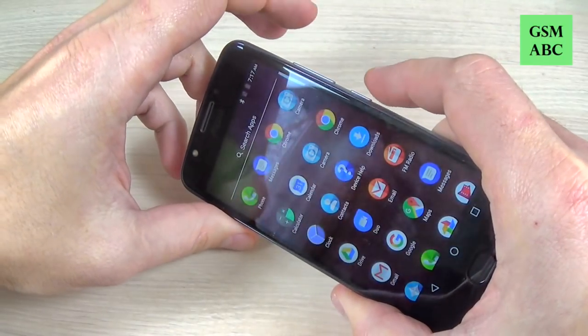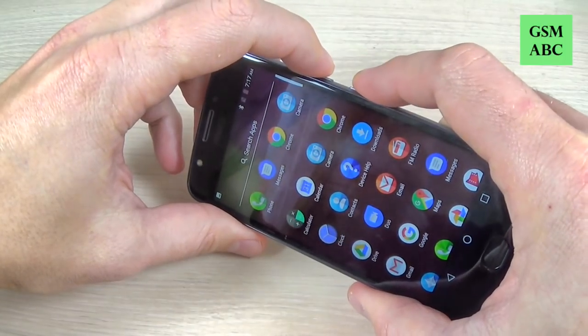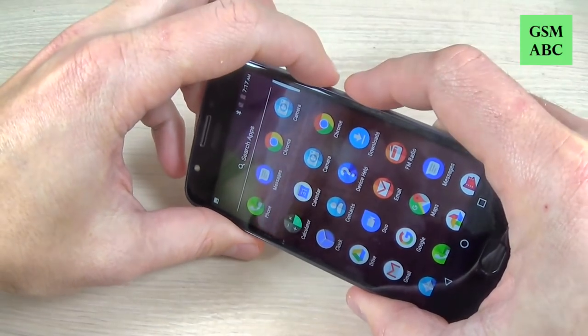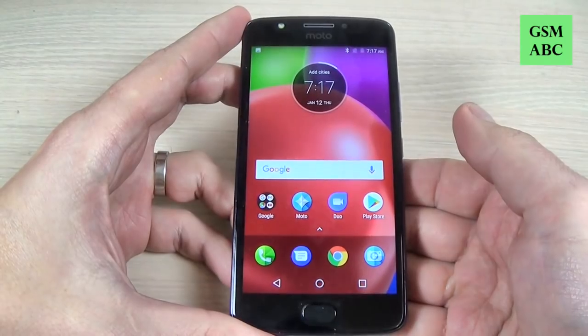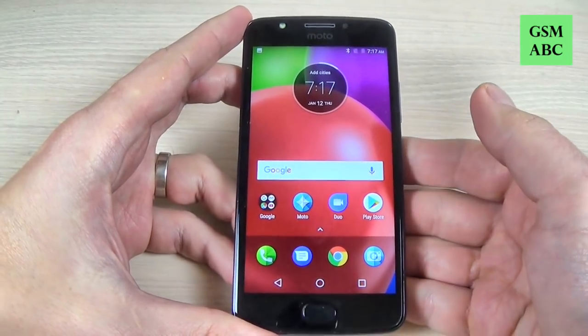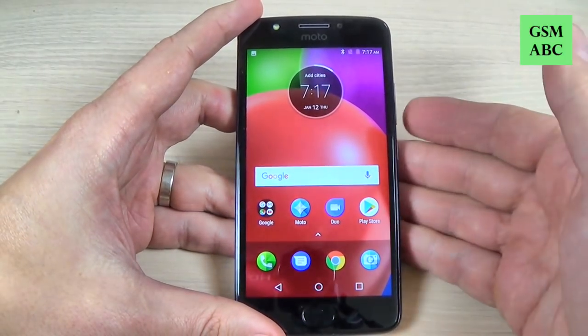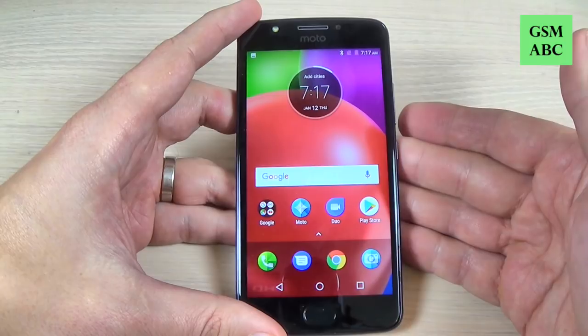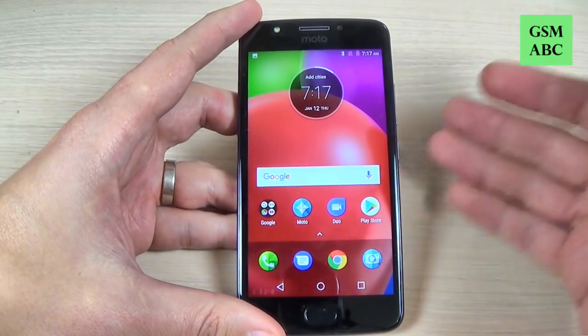It is very easy — if you press just like this nothing happens, you must hold for a second, like this, and now it's okay. I hope this tutorial is useful for you, and I think this method works for many other Motorola models. Thank you for watching and see you in the next tutorial — have a nice day.